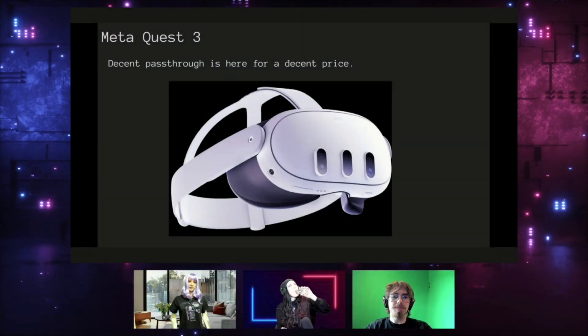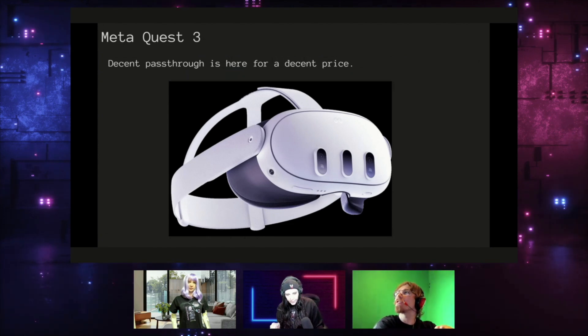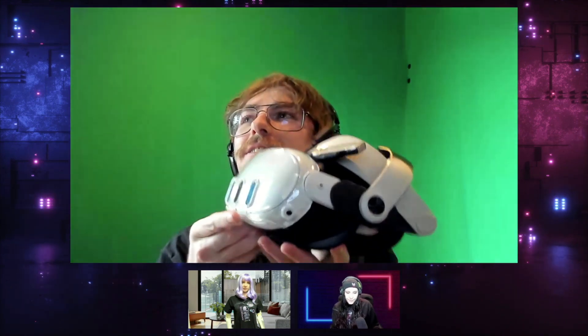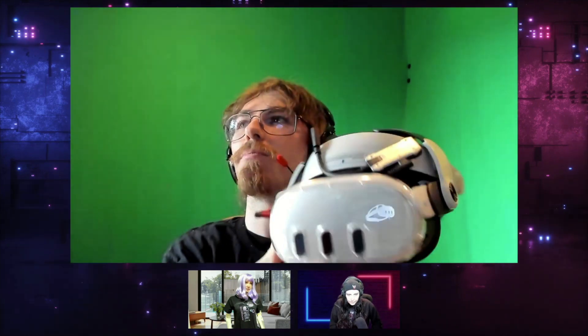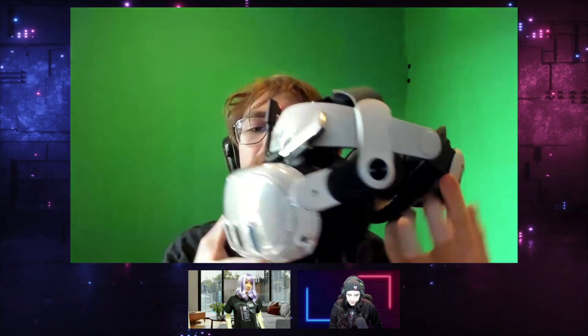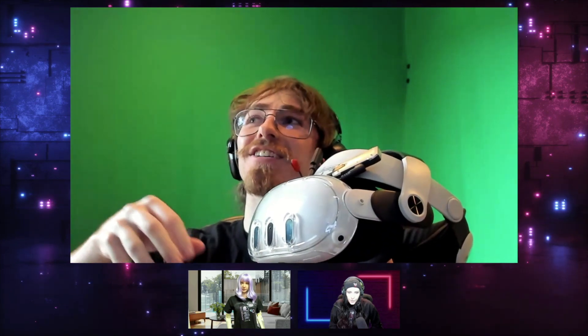I'm going to stop screen sharing for a sec because I actually have my Quest 3 right here, so I can show the real thing. This might look a bit different than a normal Quest 3 because it has a couple of mods related to the head strap, how I connected the batteries, and an extra protective cover — which Apple will definitely be selling a lot of third-party protective covers for their headset too.